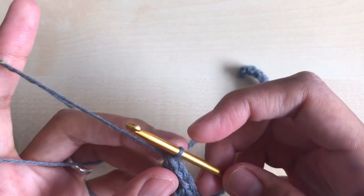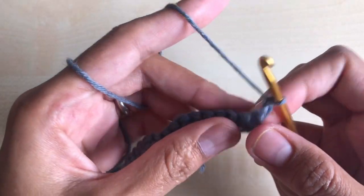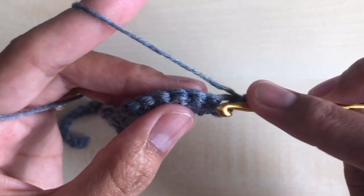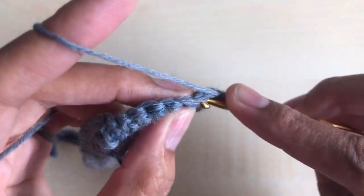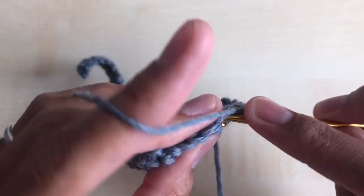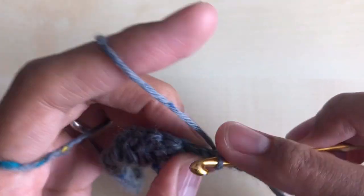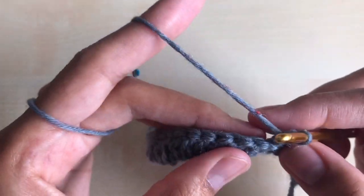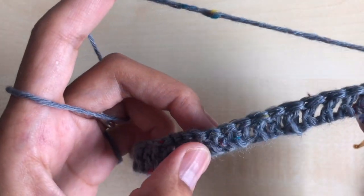To begin round three, chain one, turn your work around, and make nine single crochet in the next nine stitches — one, two, three, four, five, six, seven, eight, and nine — for a total of nine single crochet. Likewise, do 20 double crochet in the next 20 stitches, just like in row two.